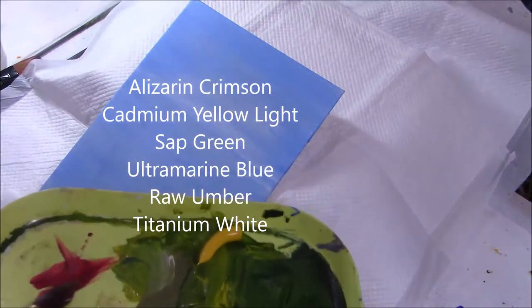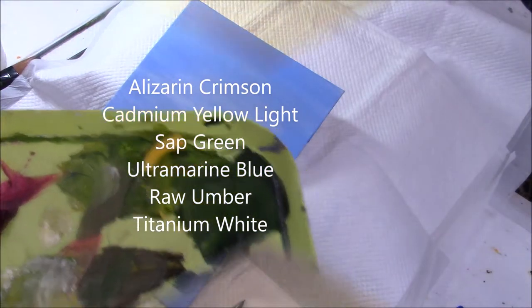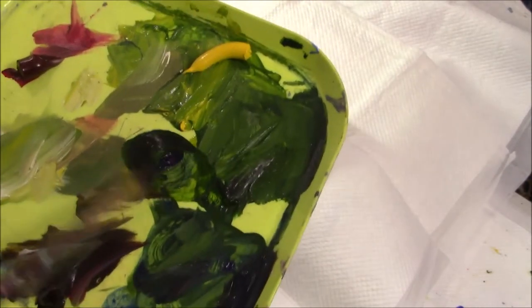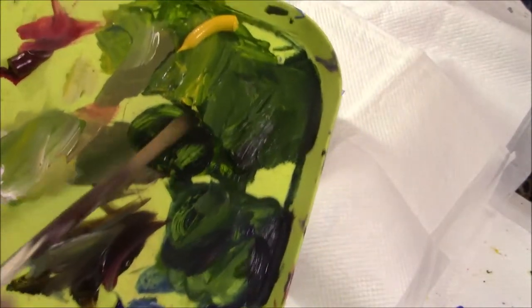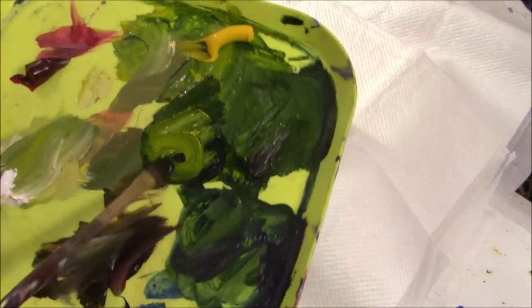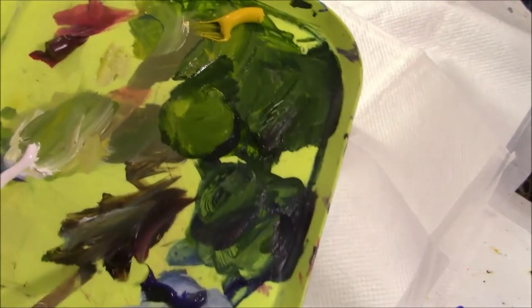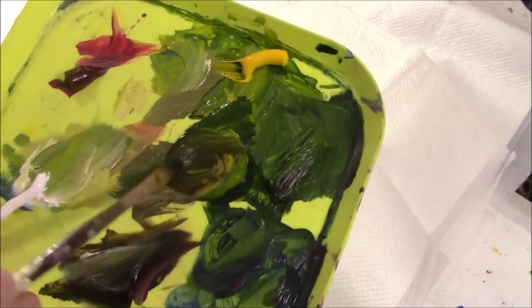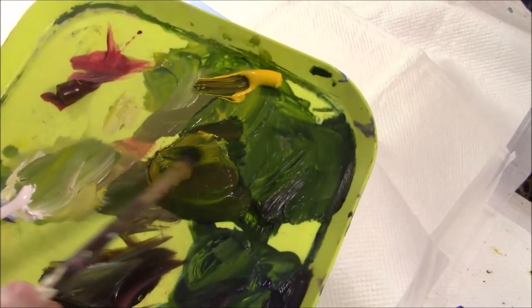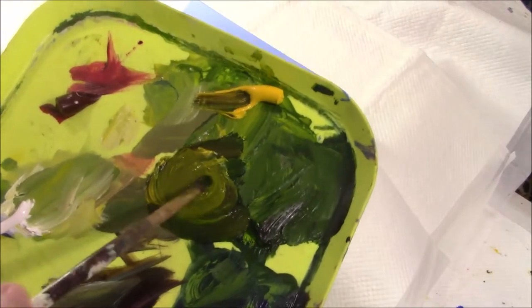I'm going to use this scruffy long-handled filbert and mix some sap green with ultramarine blue, a little of the cadmium yellow, and a touch of raw umber to bring it down. That's brought it way down. Okay, that's not too bad.